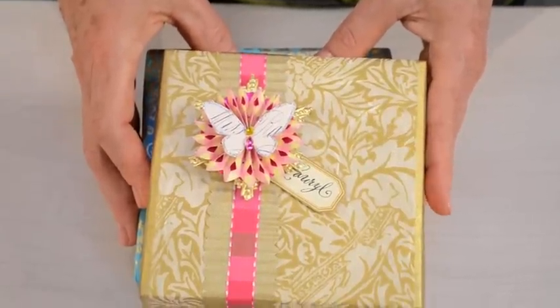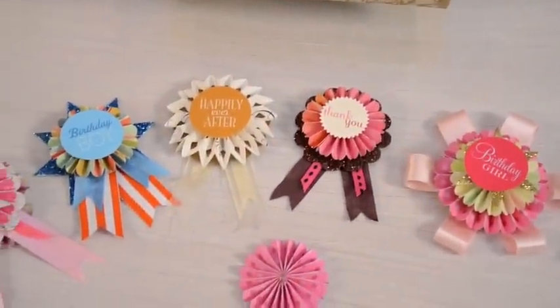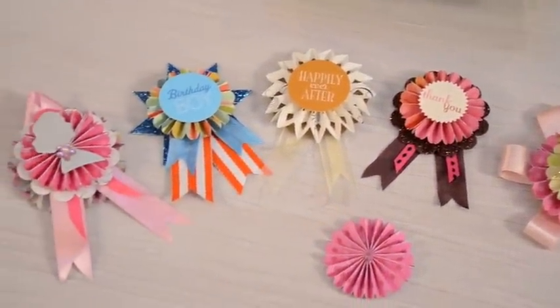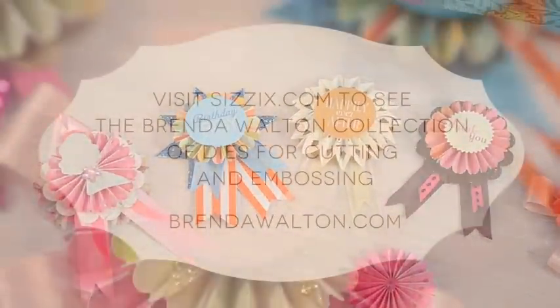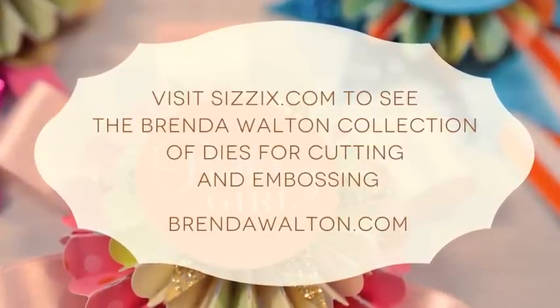Visit Sizzix.com to see my entire Favorite Things collection of dies for cutting and embossing. I hope you'll use them to celebrate each and every day. Thank you.